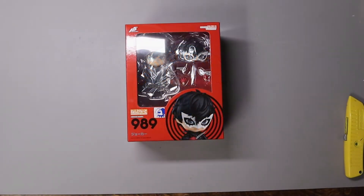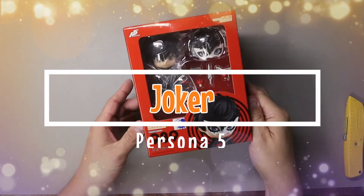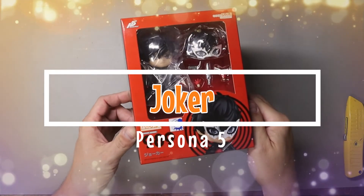Hi there, Chop Shoppers! Travis here from ChibiChopShop.com, bringing you another Nendoroid unboxing video. Here's what we have today. Enjoy!